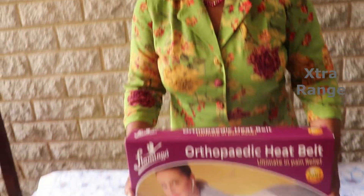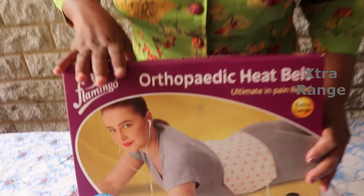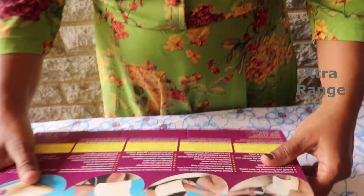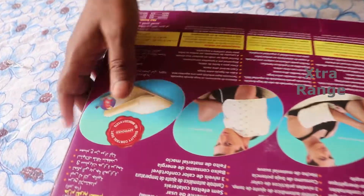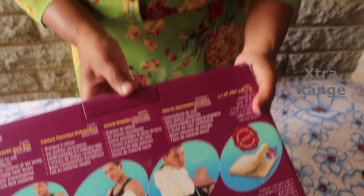Hi, this is Famila Joseph. Today I thought I'll share with you unpacking this heat belt which helps in relieving pain — maybe back pain, hand pain and neck pain. Not a promotion, but I got this as a gift from one of my friends and while unpacking I thought I'll just share this with all of you.